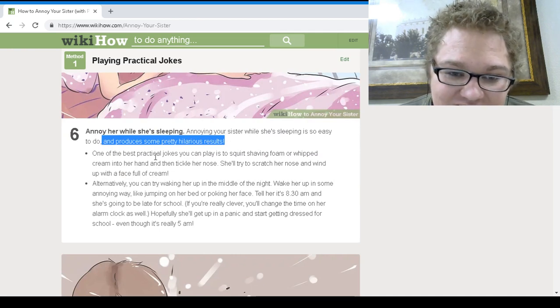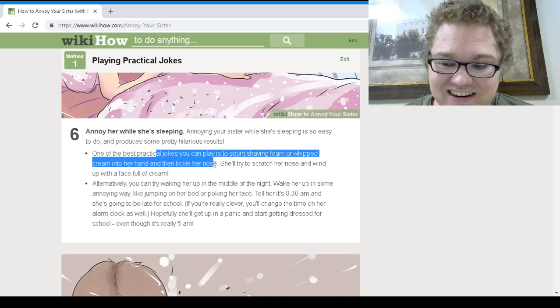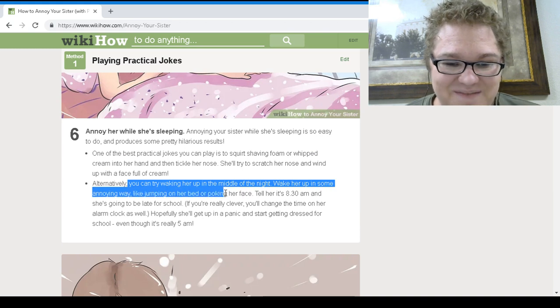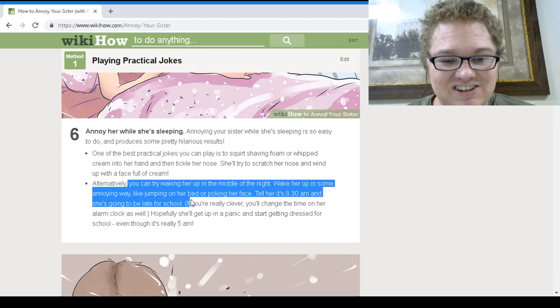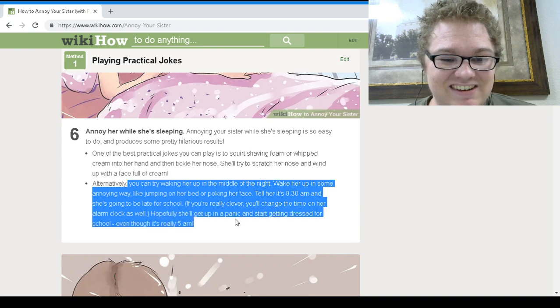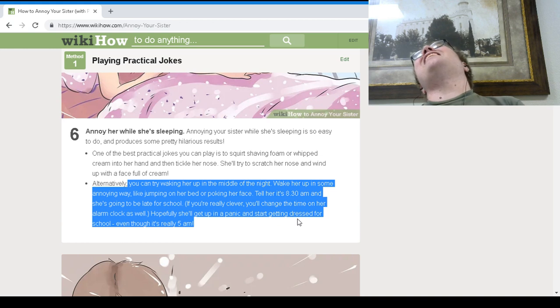One of the best practical jokes is to squirt shaving foam or whipped cream into her hand and tickle her nose. Try walking over in the middle of the night and waking her up in some annoying way, like jumping on her bed or poking her face. Tell her it's 8:30 AM for school. If you're really clever, change the time on her alarm clock as well — hopefully she'll get up in a panic and start getting dressed even though it's really 5 AM.